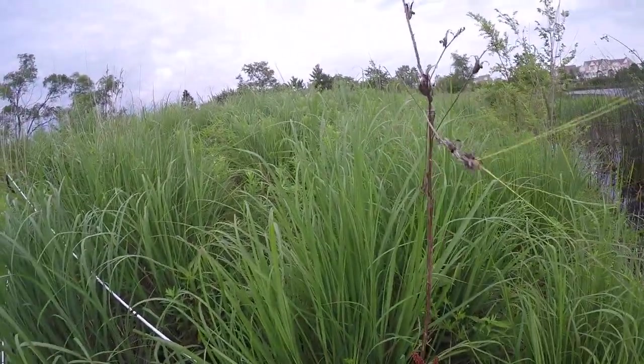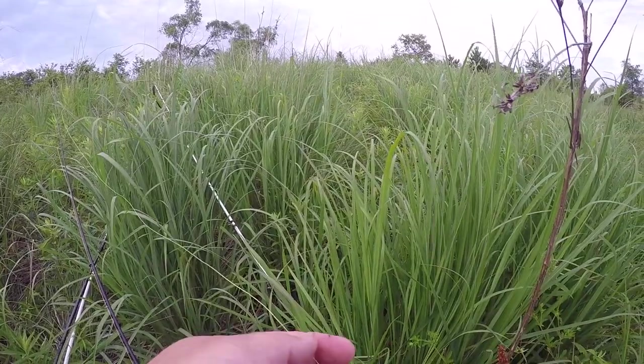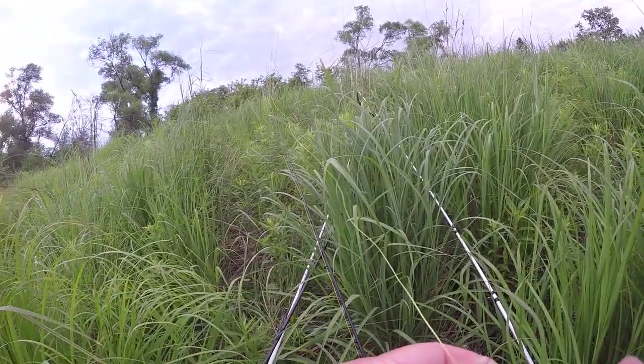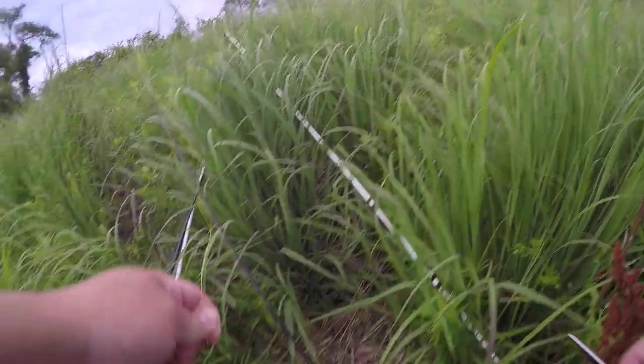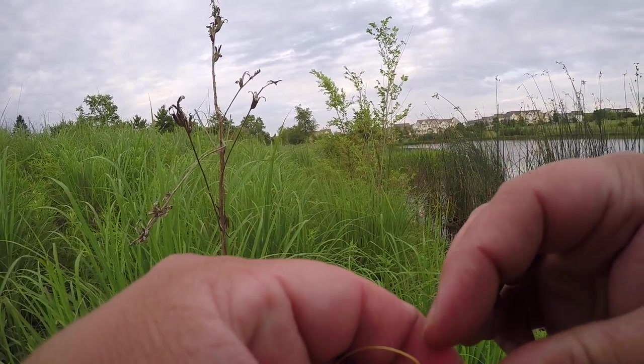I definitely need to take off this fluorocarbon leader. I know you're saying why did you have fluorocarbon on — well it's because I was too lazy. Let's take it off, I think we're gonna light it up tonight.